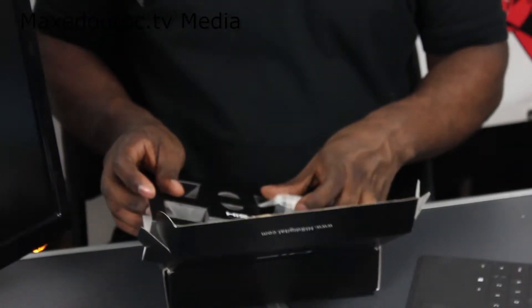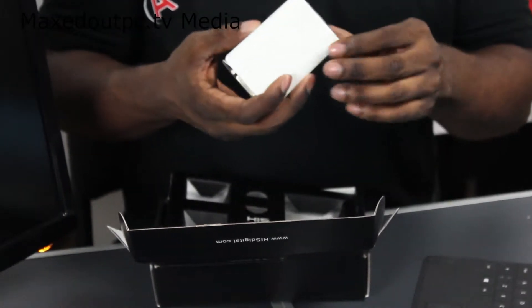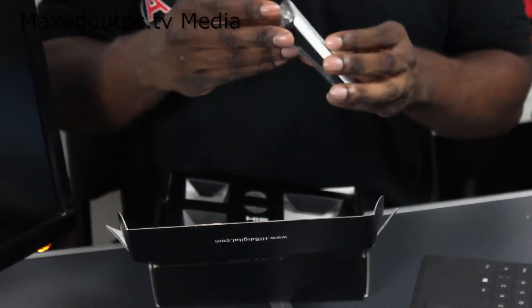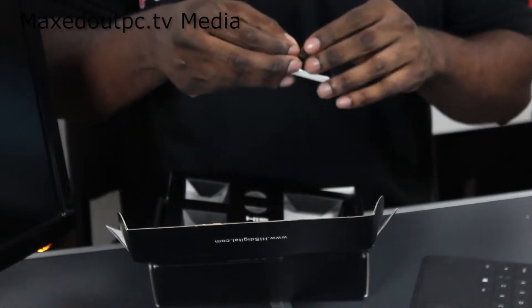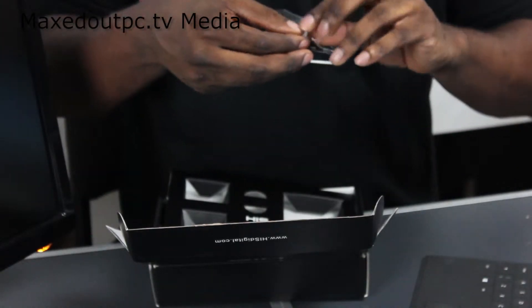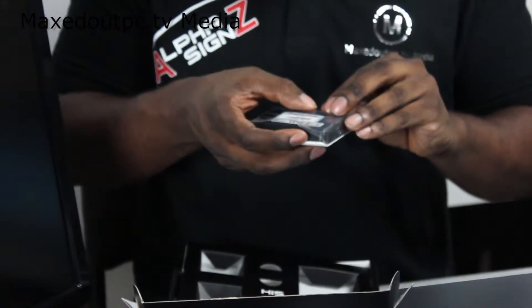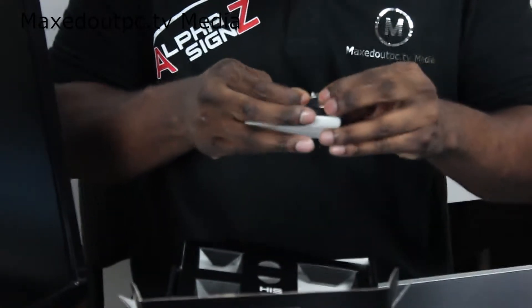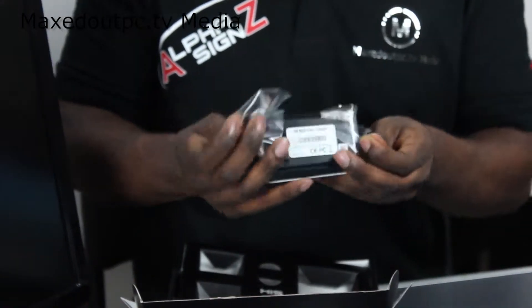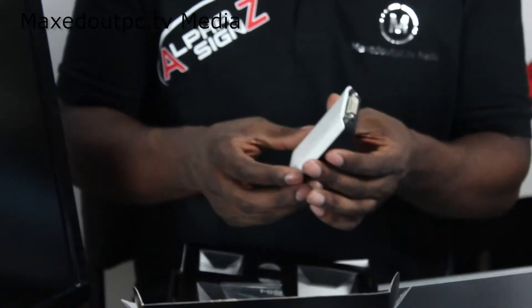You will also receive the graphic adapter itself. This graphic adapter will display from 2048 by 1152 in resolution — basically full 1080p resolution. So you will get 1080p from USB 2.